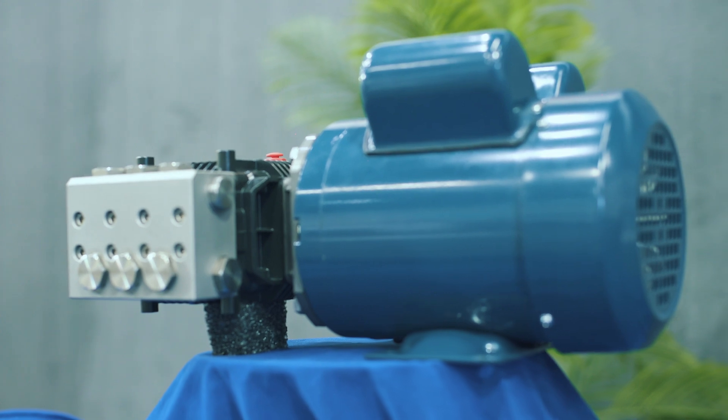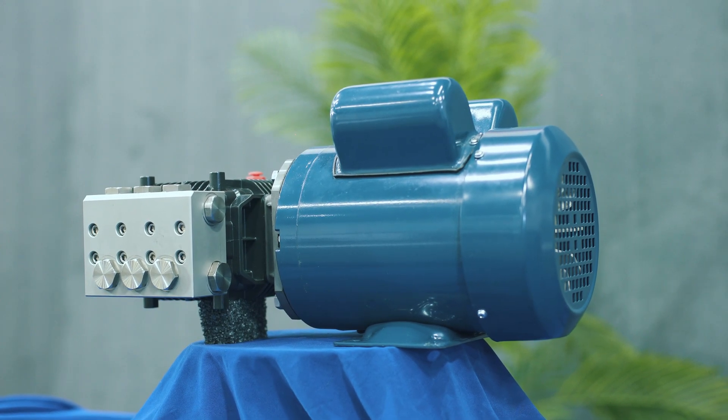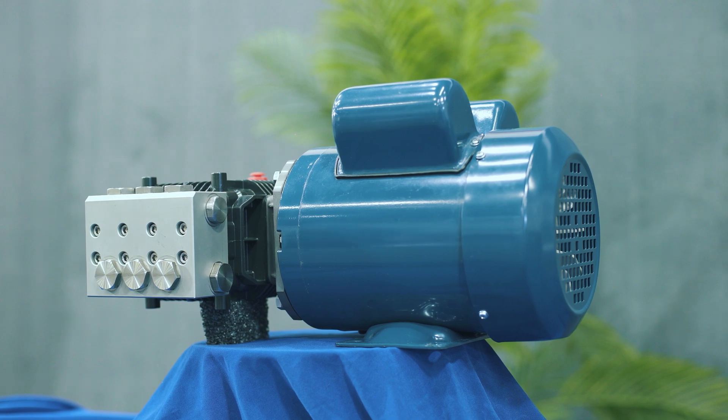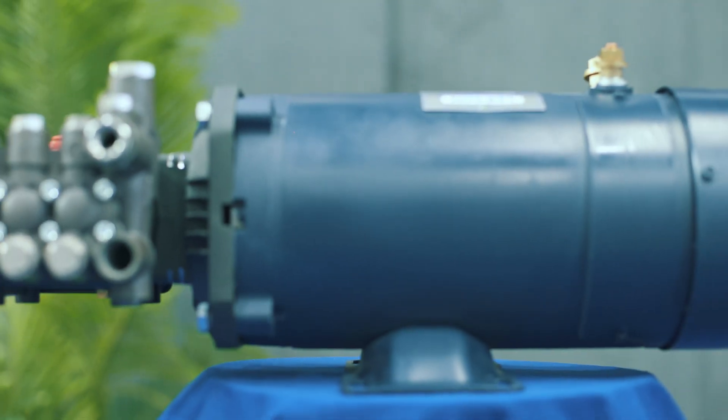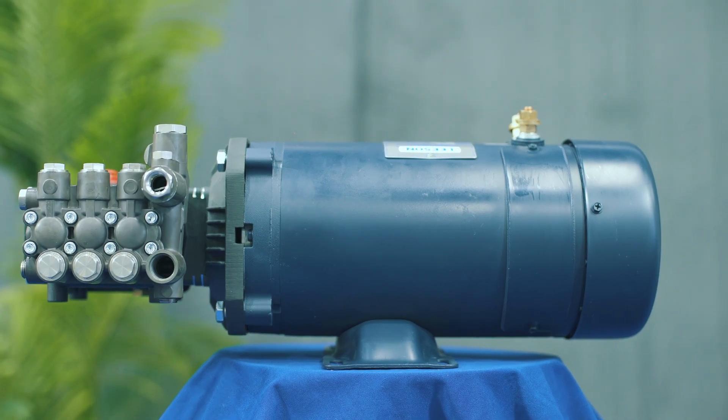If you have a generator, we recommend that you go with an AC system. They are economic, easier to wire, and maintenance-free. At only 970 watts, they can be operated using your inverter or your generator.